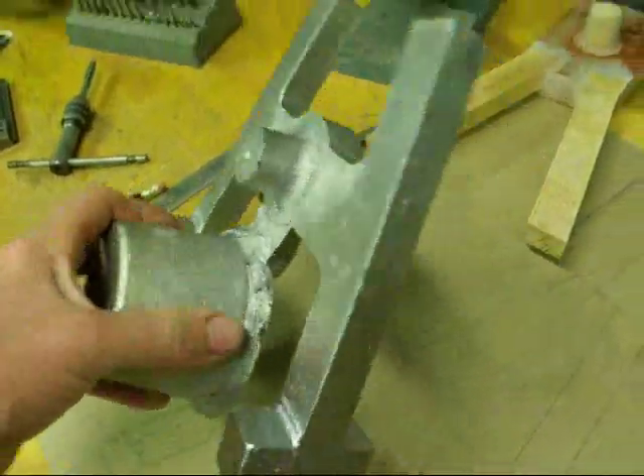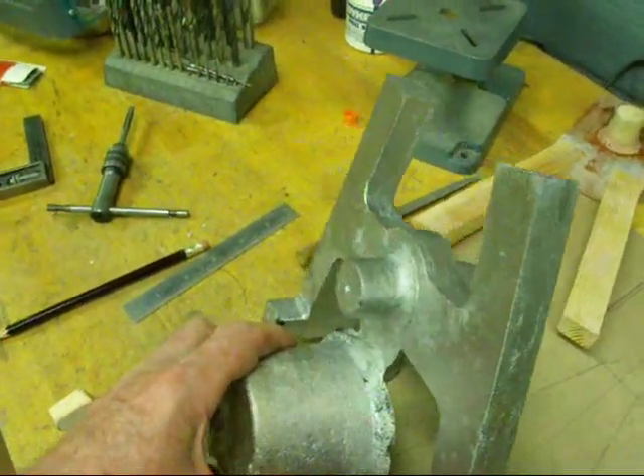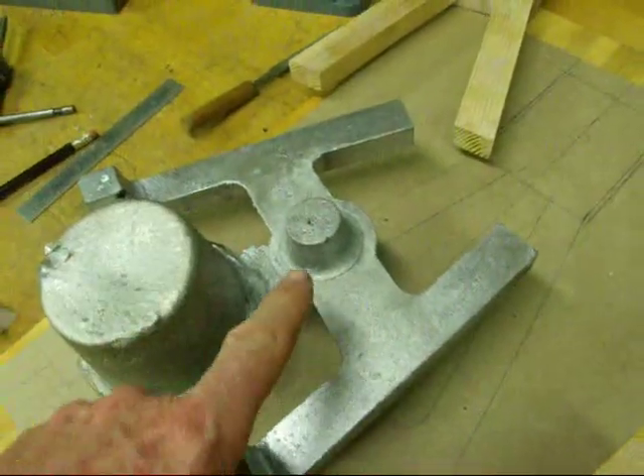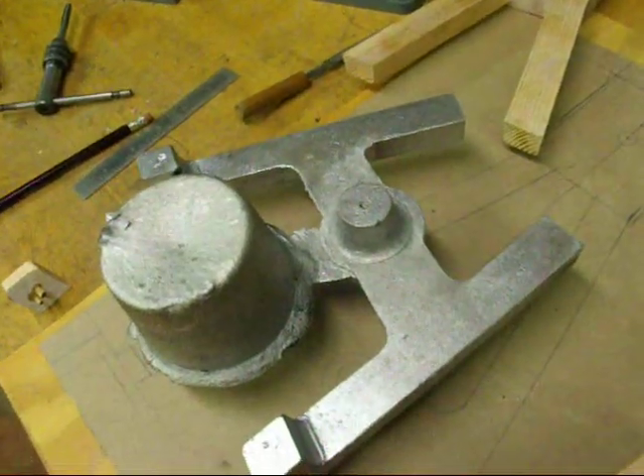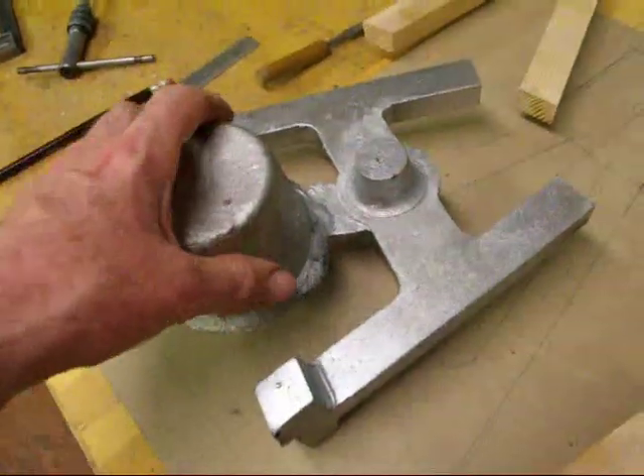This is the boss on both ends that will hold the main shaft, and there will be a couple of bearings in there — some needle bearings, one on each side. The feet here are much bigger than what I need; those will be milled off as well.